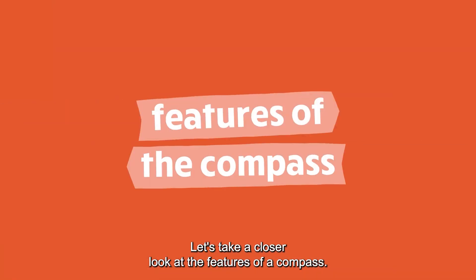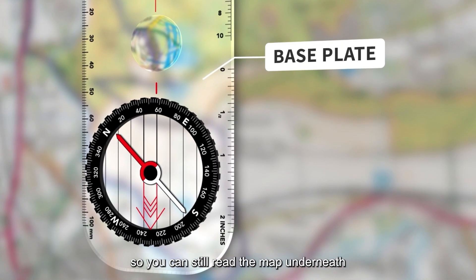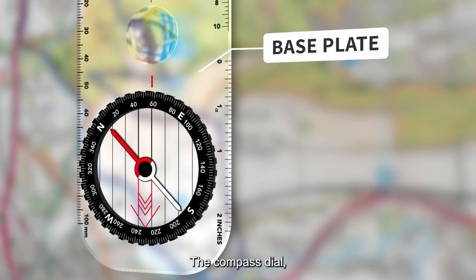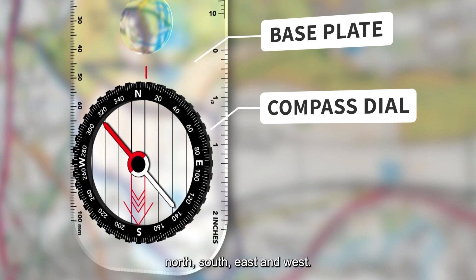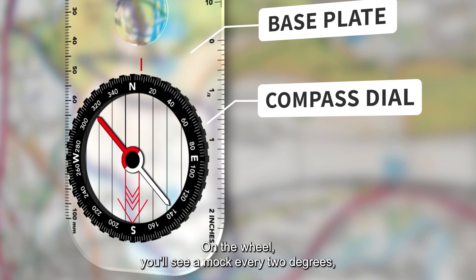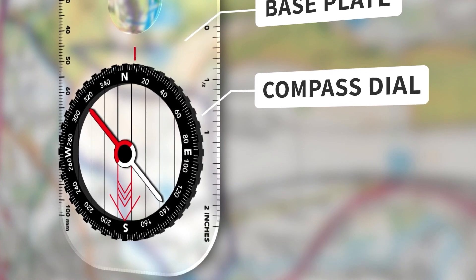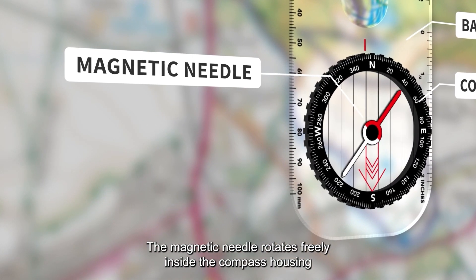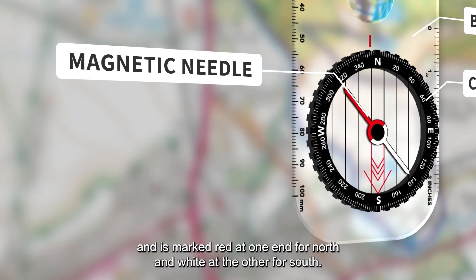Let's take a closer look at the features of a compass. The base plate of the compass is transparent, so you can still read the map underneath. The compass dial, also known as a compass wheel, has four main points: north, south, east, and west. On the wheel you'll see a mark every two degrees, covering 360 degrees in total. The magnetic needle rotates freely inside the compass housing and is marked red at one end for north and white at the other for south.